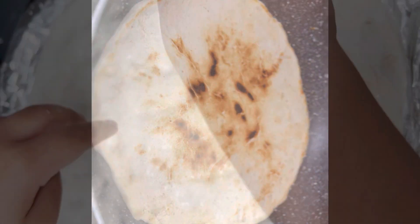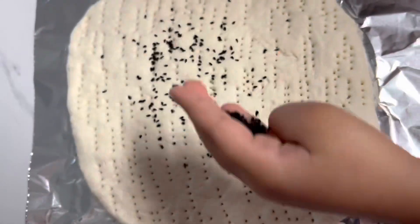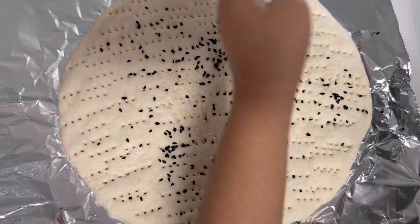Out of this dough, I'm going to make bread in the oven, or you can make a piece of crust out of this.